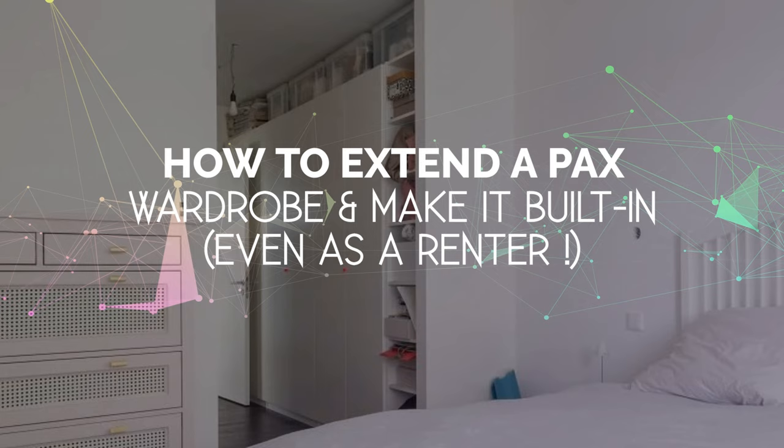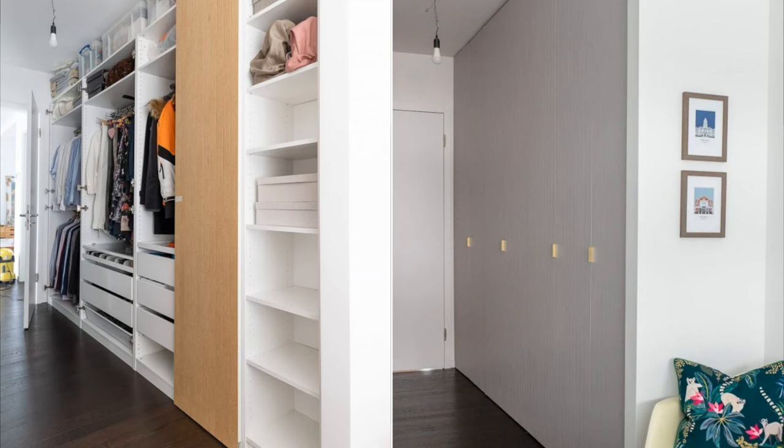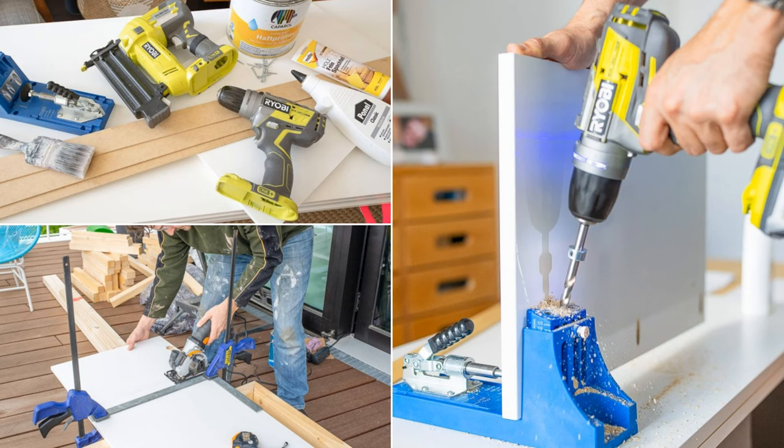Number 1: How to extend a PAX wardrobe and make it built-in — even as a renter. In this final IKEA DIY idea, you can combine three PAX wardrobes with one Billy cupboard to make one cabinet unit in a room measuring 3.4 meters. Before installing the doors, add wood panels to extend the entries to the desired size and secure them with screws.